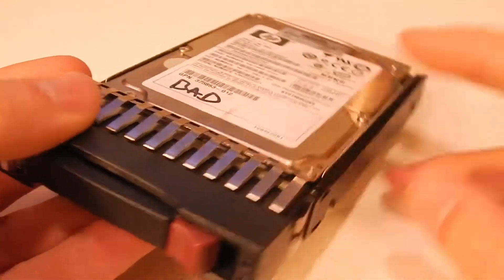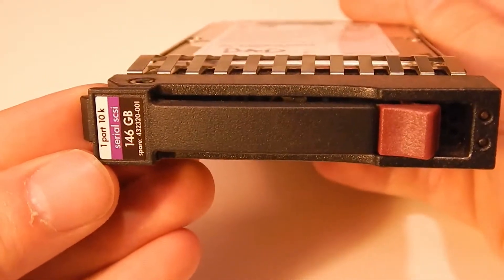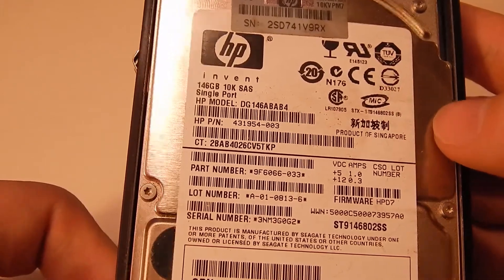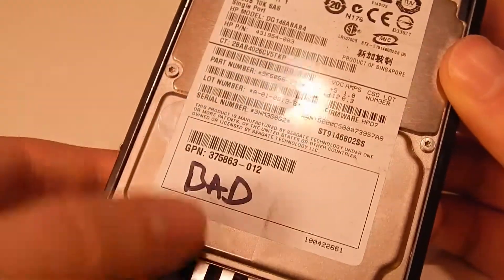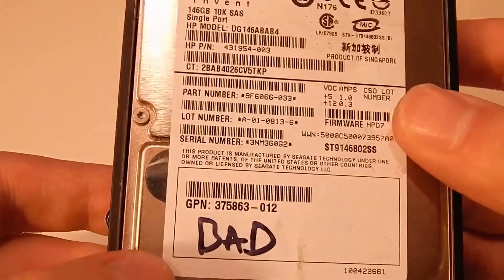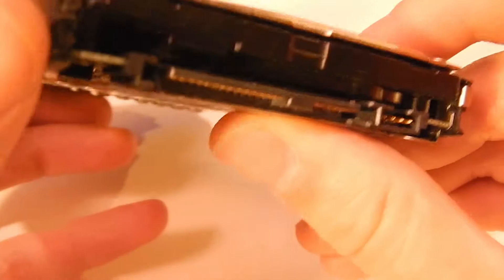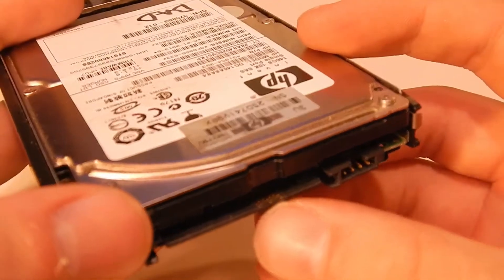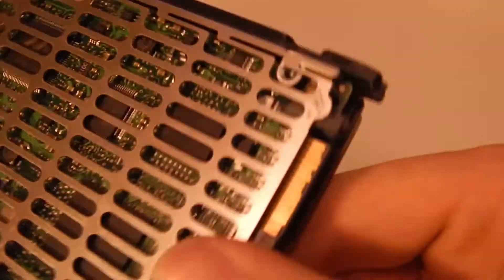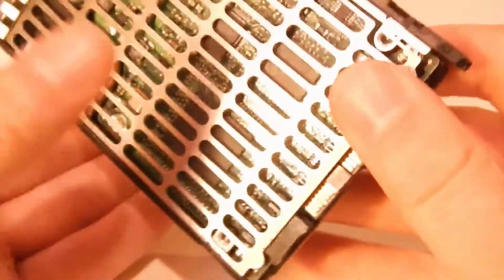I've recently acquired this little SAS server hard drive - it's 146 gigs, 10,000 RPM, an HP drive probably from an HP ProLiant server. It's marked as bad, so I imagine it failed in some manner. I'm probably not going to be able to use it because I don't have anything with a SAS interface. You can see it's not exactly normal SATA - it's got smaller pins and no gap. This is actually the first SAS drive I've ever had or been able to look at.